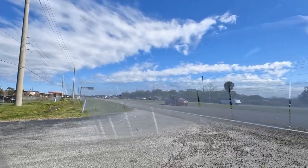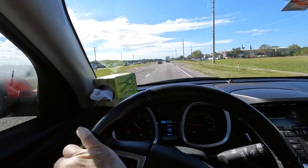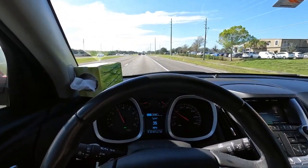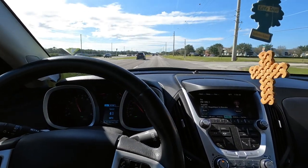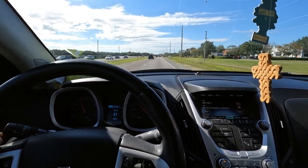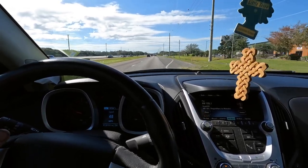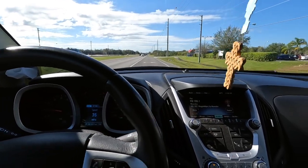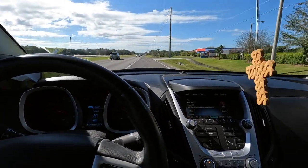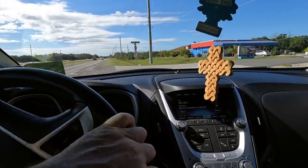I'm going to drive this thing and make sure there's no brake pulsations or weird noises — we know the headlights work. It's a little four-cylinder so we'll give her some time to get up some steam. I'm going to turn in right here and see how these brakes feel. No pulsations, no noises — everything's good.